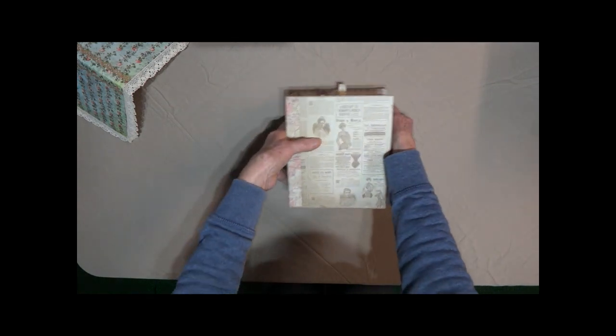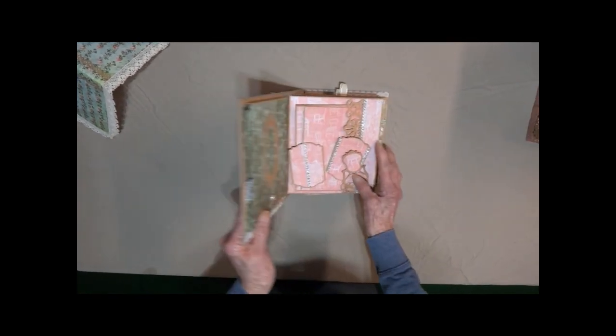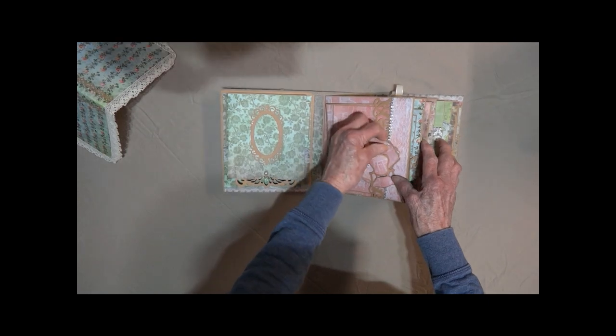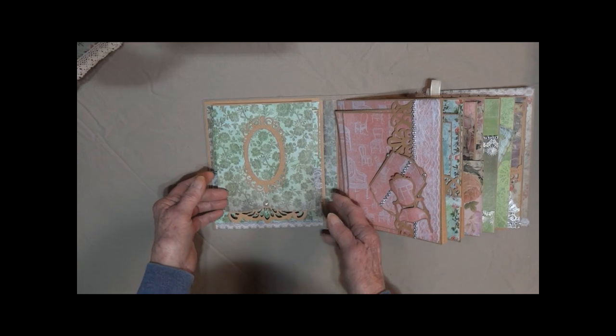And here is your actual journal part. This is a more contemporary journal than what you're used to seeing me make. Lots of places for photos and journaling.